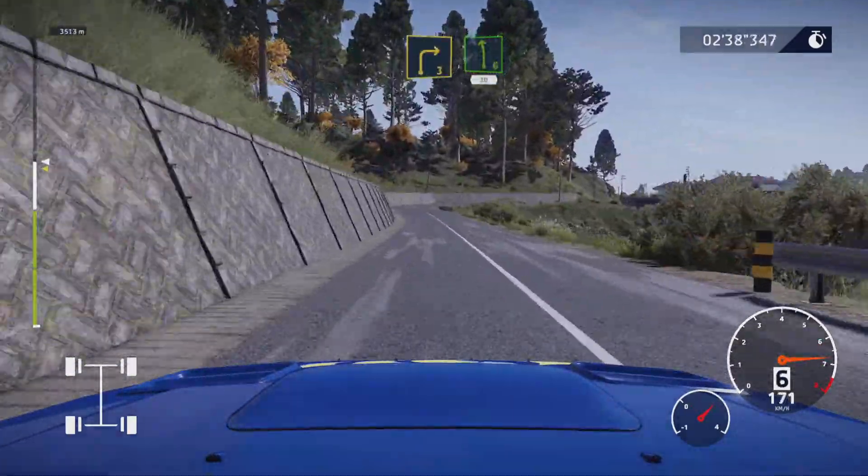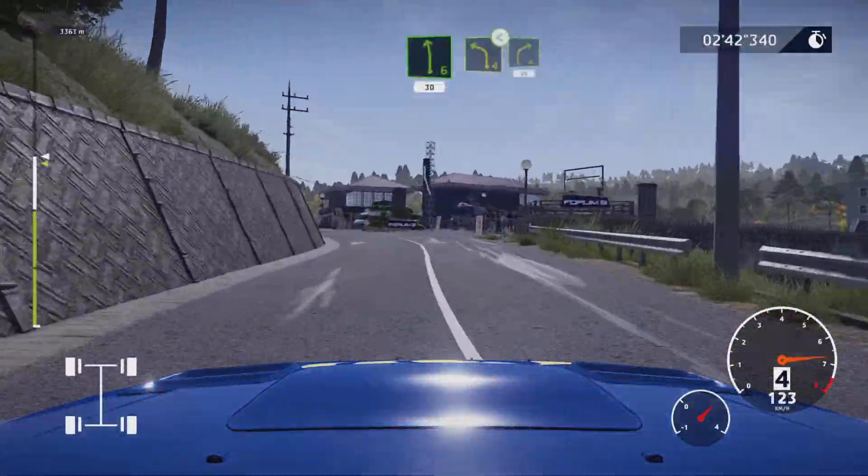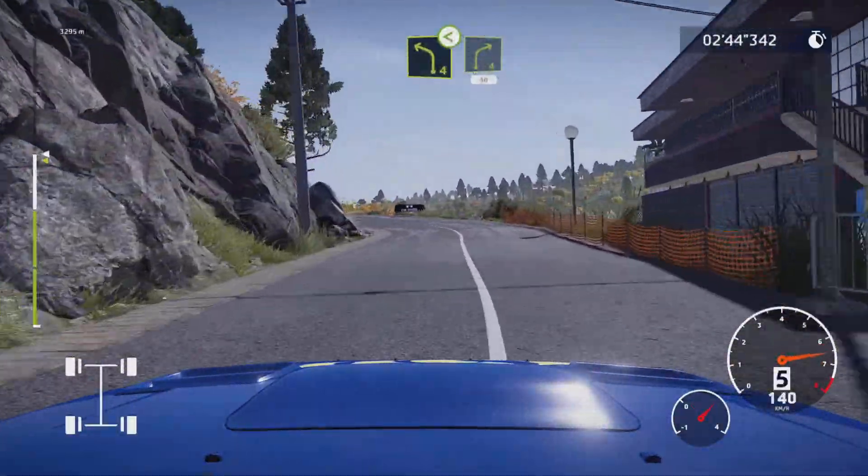Right three big cut into left six 30. Left four opens and right four cut 50. Perfect.